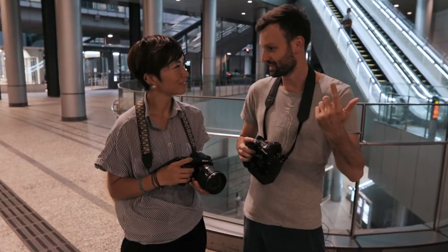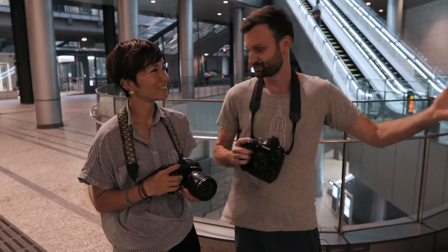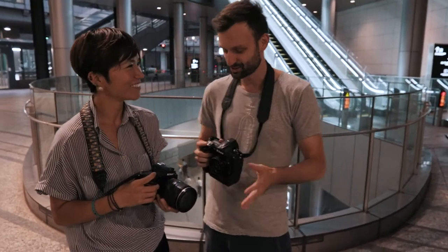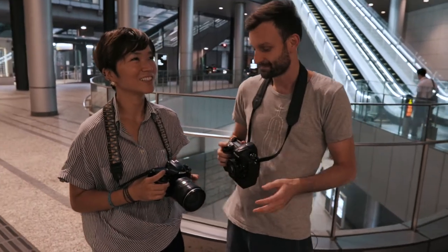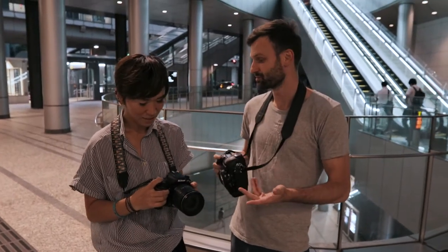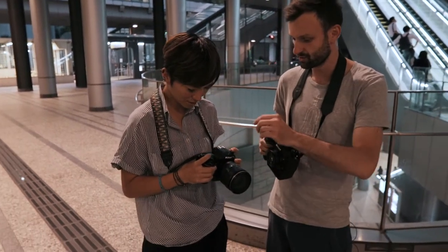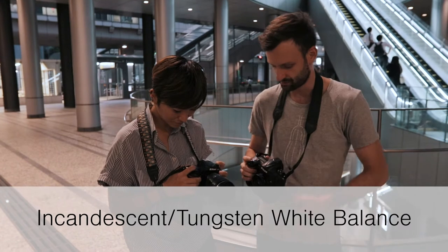What do you think of these artificial lights right now compared to the natural light? The colors are a little weird, a little orange. That might be okay, and we can fix this in post using Lightroom or Camera Raw, but we might as well just change it now using the white balance. Go ahead and put it on incandescent white balance.